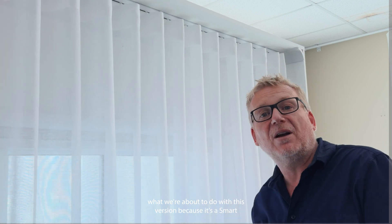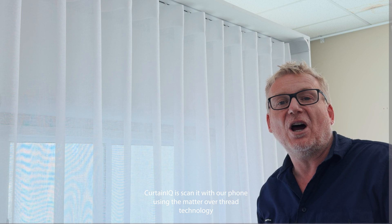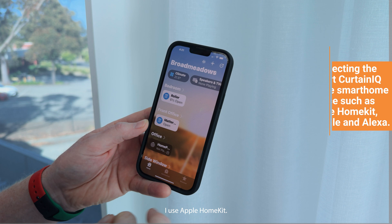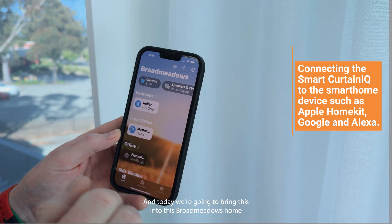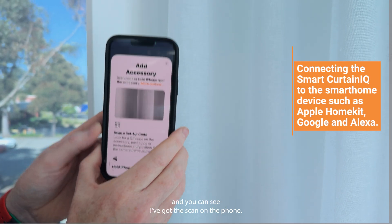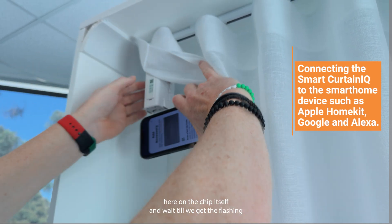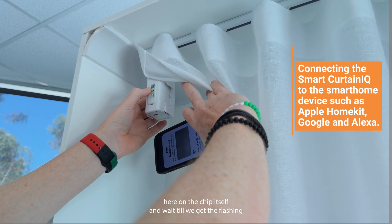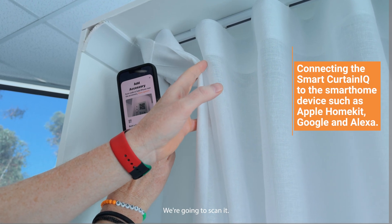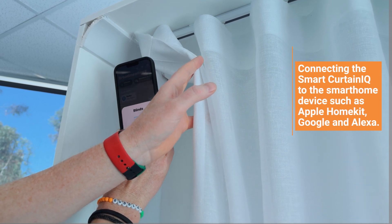What we're about to do with this version, because it's a Smart Curtin IQ, is scan it with our phone using the Matter Over Thread technology and then integrate it into our home automation network. I use Apple HomeKit and today we're going to bring this into the Broadmeadows home which is here in the factory. The way we do that is we just go to 'Add an Accessory' and you can see I've got the scan on the phone. We're going to push this green button here on the chip itself and wait until we get the flashing green lights. We have got that, so we're going to scan it — which is now done.